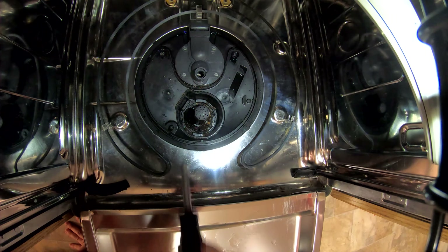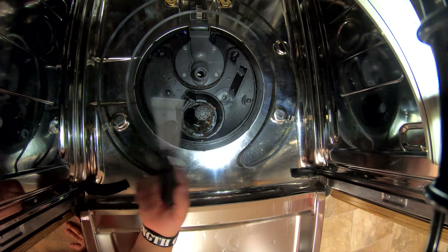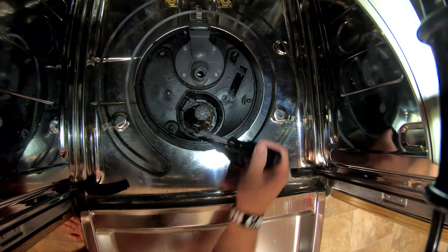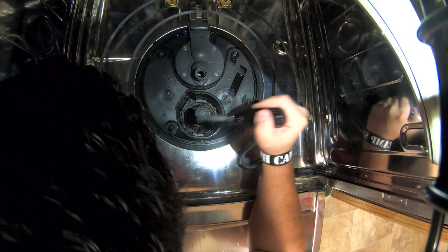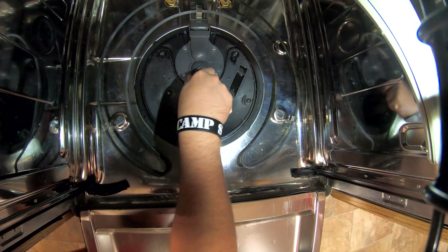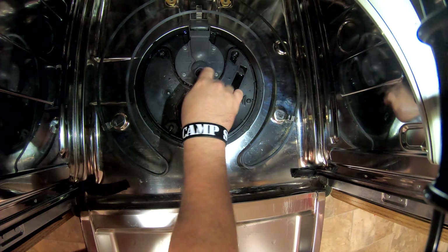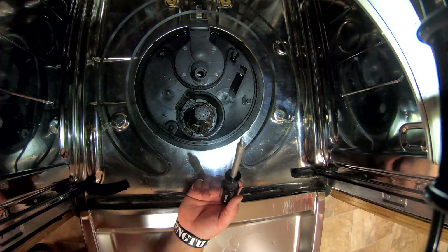You're going to need a quarter-inch nut driver — I'll put a link to all the stuff in the description below. That's really the only tool other than paper towels. Find that little screw — one is right here — take the quarter-inch nut driver, put it on there, and get that guy loose.